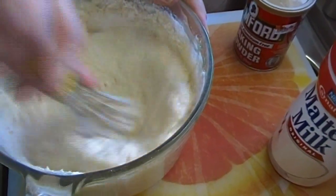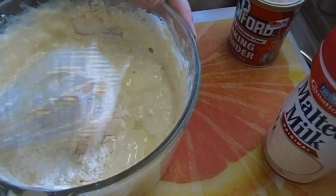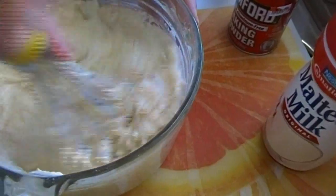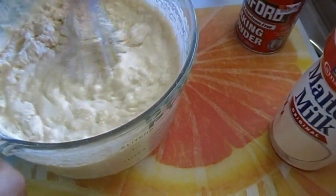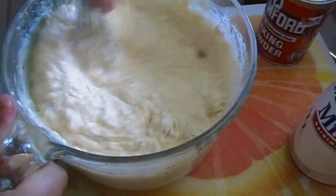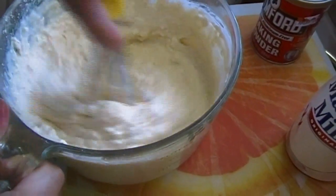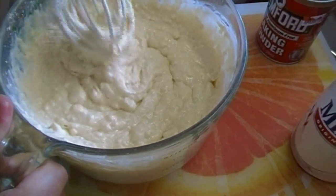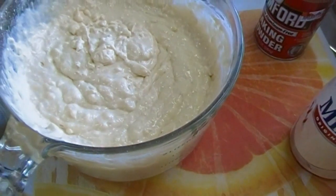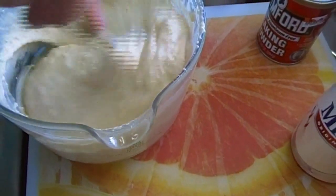At this point you're going to whisk it together. Because I use buttermilk it's probably going to be very thick — if you use plain milk it might not be as thick as mine is. With the pancakes you don't add the butter; you can use vegetable oil if you want to. I'm actually going to set this aside for a moment and grab a wooden spoon because I can put some muscle into that.